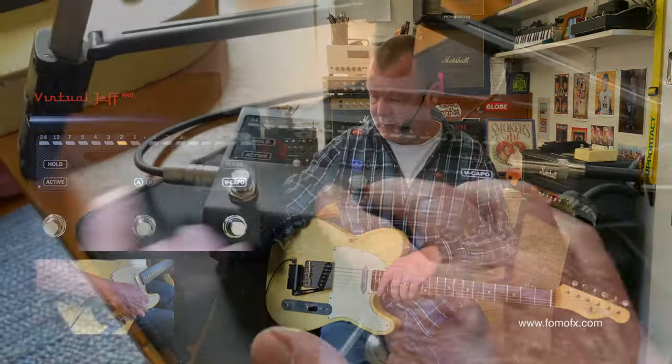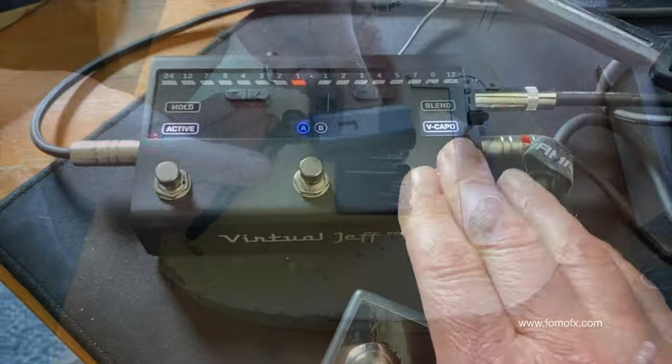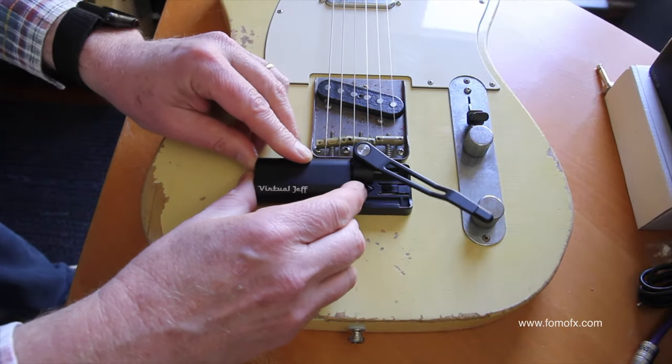The Virtual Jeff Pro is one part stomp box, with which you control its functions, and one part controller, and the controller can be affixed to any guitar.